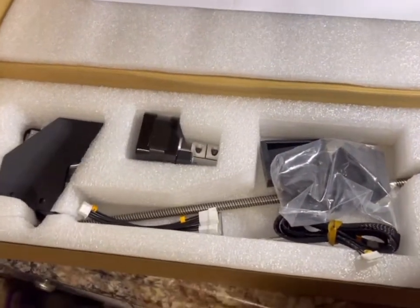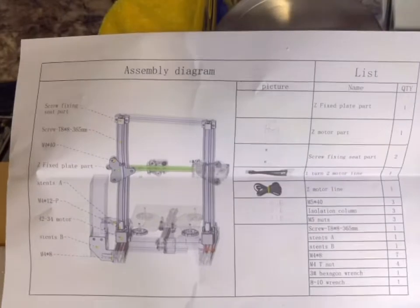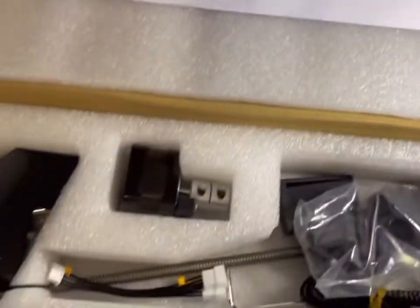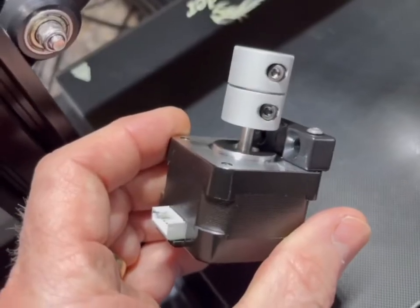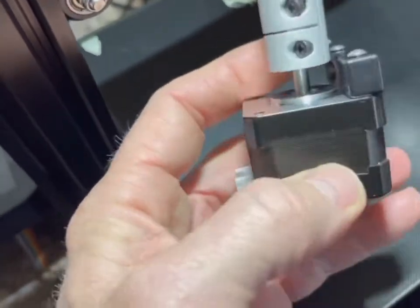Here's the kit as it comes boxed, and here are the instructions — they're more of an assembly diagram that shows you the parts and how everything should be put together. This is what you're going to get in the box. The first part you're going to need is already pre-assembled: it's the stepper motor with the connector for the screw.